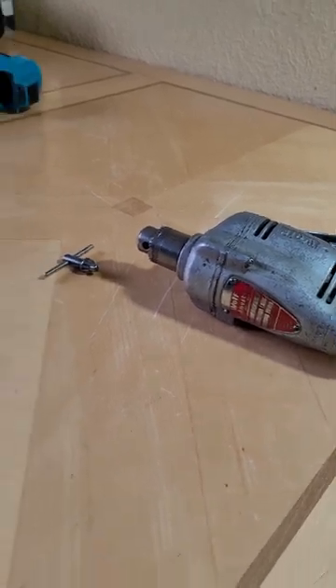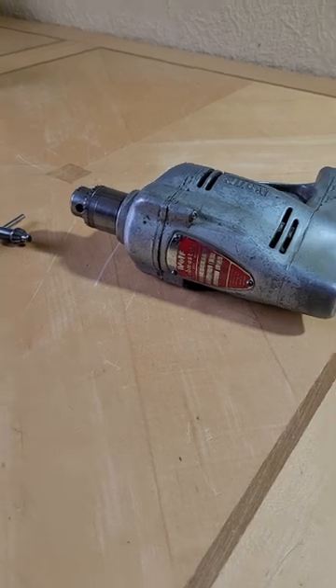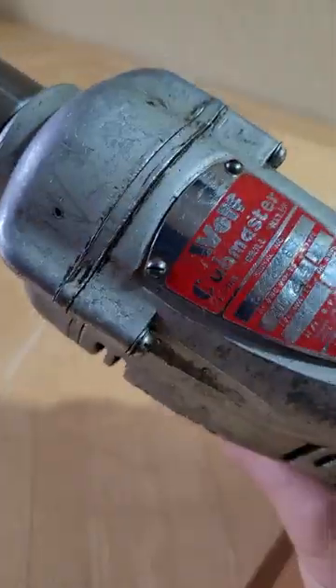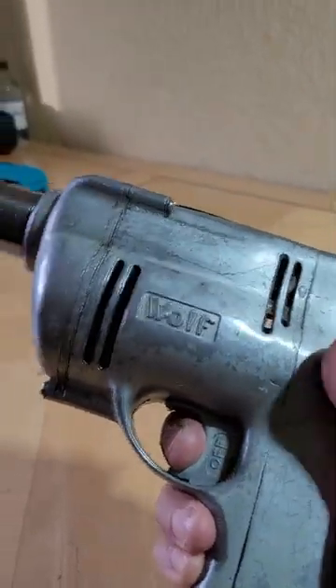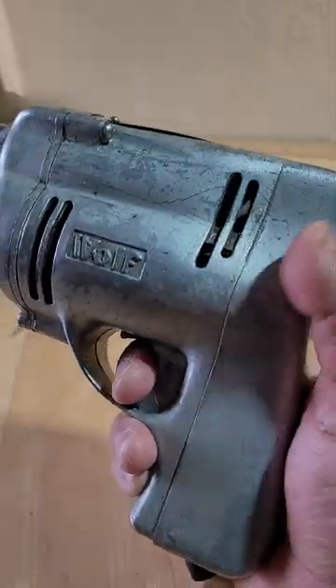Hello YouTube. Today's video is about this Wolf Cab Master drill. It's a nice little drill, fits nice in the hand, and it has a metal body.